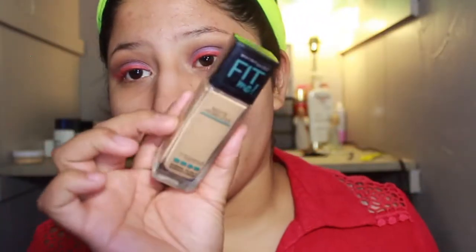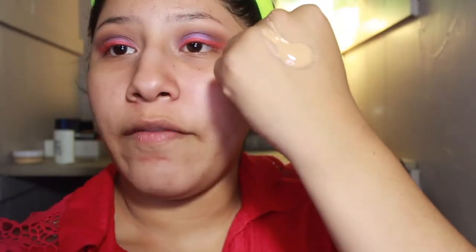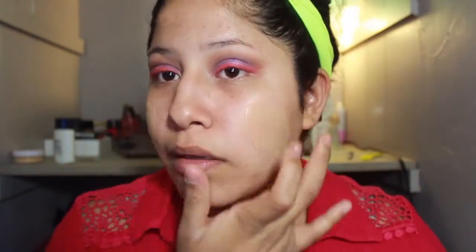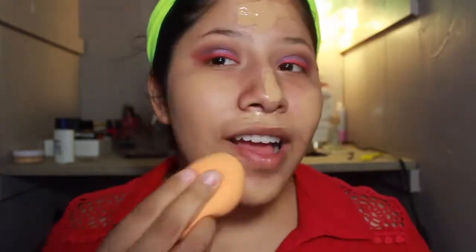I'm going to go into the Fit Me Matte and Poreless Foundation in shade 310, on the back of my hand. I'm just going to put it with my finger on my face. Then I'm going to go in with the Real Techniques sponge and blend all this out.